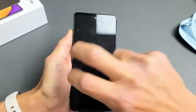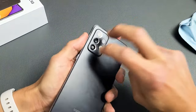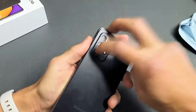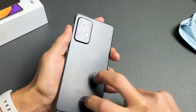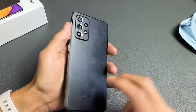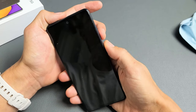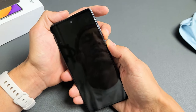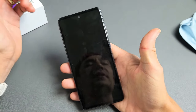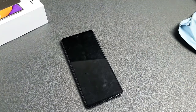Do the same thing on the back and even around the lens area. Then turn it over and force it to restart again: volume down and power — press and hold both buttons. Do not let go until you see the Samsung logo appear. Once it appears, let go of both buttons, and hopefully you are up and running. If not, we'll go to the next possible solution.